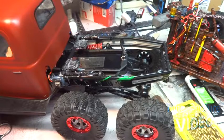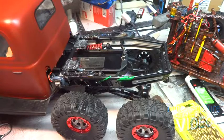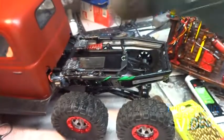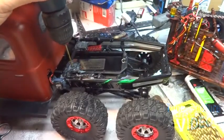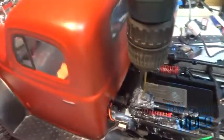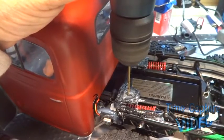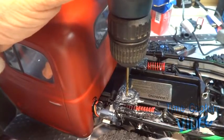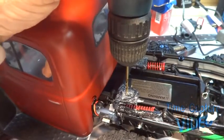Okay, I've got to be careful — the battery is right there, I don't want to drill a hole in it. I could remove the battery but I'm not. Just go ahead at a slow speed — not a lot of pressure, just enough to try to penetrate and make the hole.